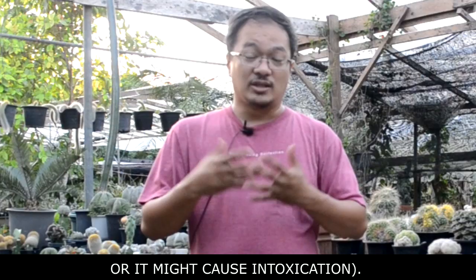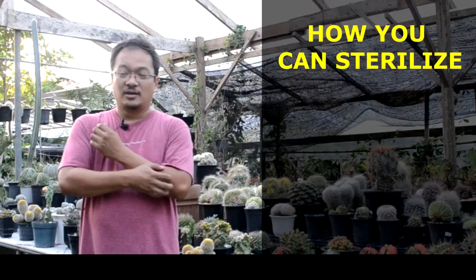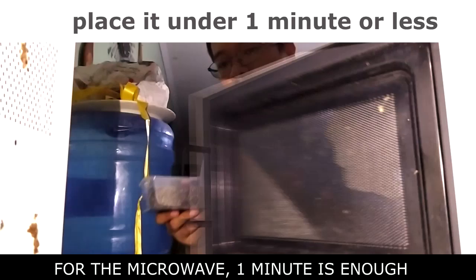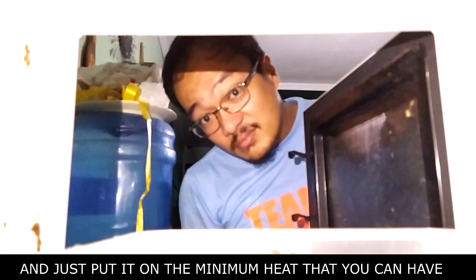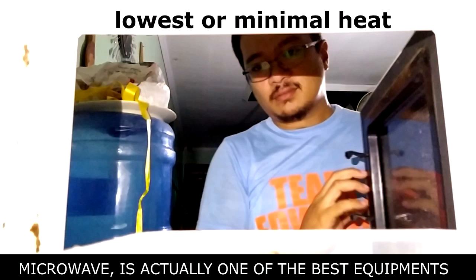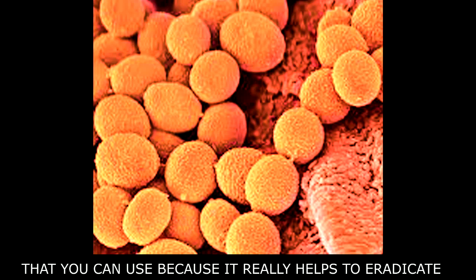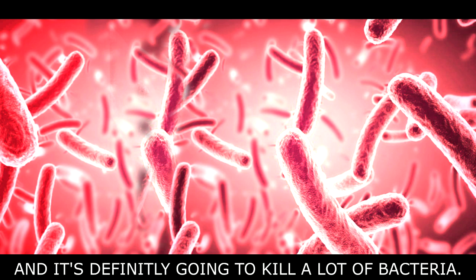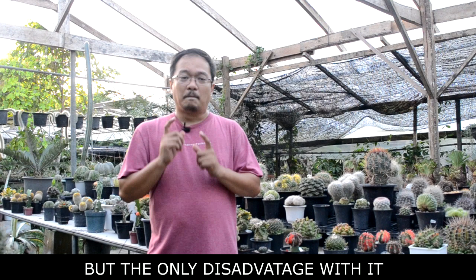There are a lot of methods you can practice. First, you can use the microwave — one minute on the lowest or minimal heat setting is enough. Microwave is actually one of the best equipment you can use because it really helps to eradicate eggs, fungus spores, any insects, maggots, and it's definitely going to kill a lot of bacteria. I would definitely recommend using the microwave.